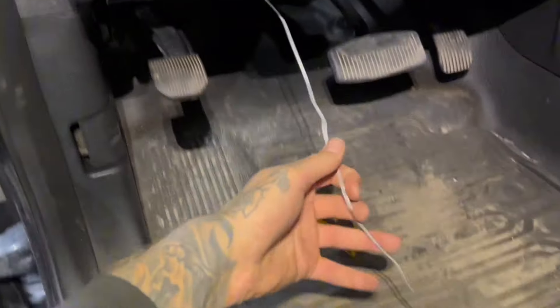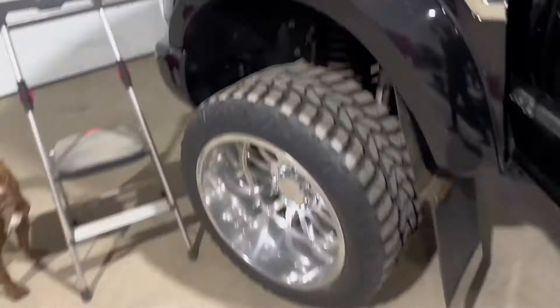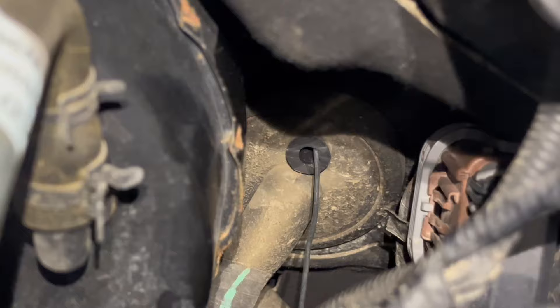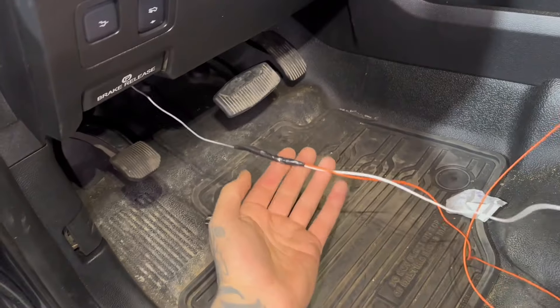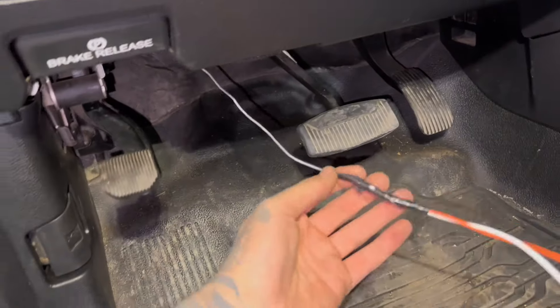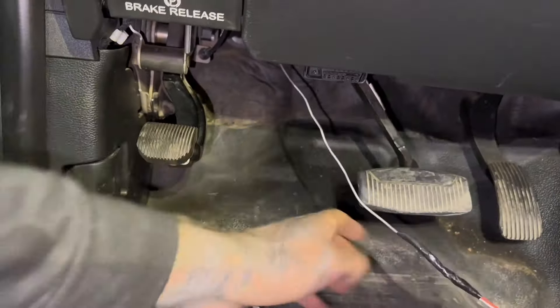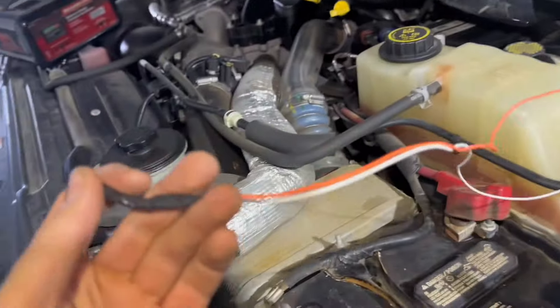I have a coat hanger unwound into a straight line and I fed it in through the bottom. You can see the coat hanger going through that little hole in the firewall, and from the engine side you can see it comes through. Grab the switch wires and tape them to the coat hanger nice and tight. Now we're just going to pull the cable through the firewall. Sometimes it's easier with a friend on one side feeding the wire while the person on the other side pulls — just go easy, take your time, and make sure nothing is getting caught.